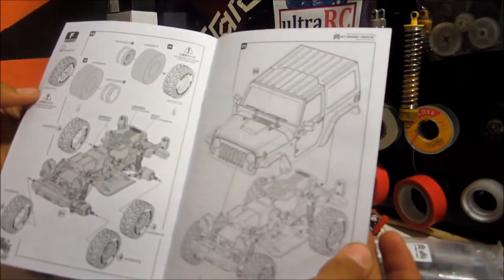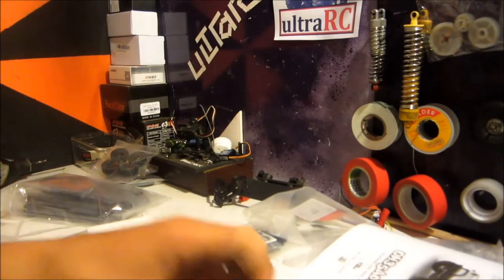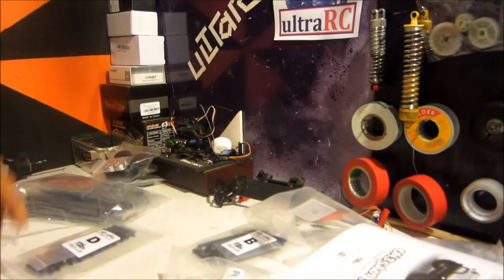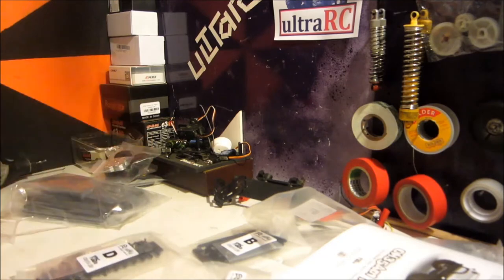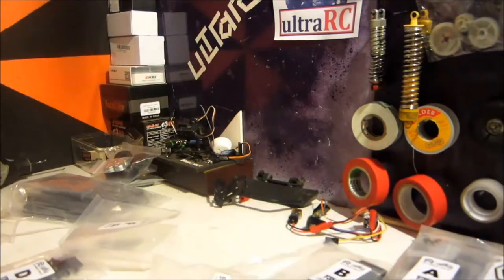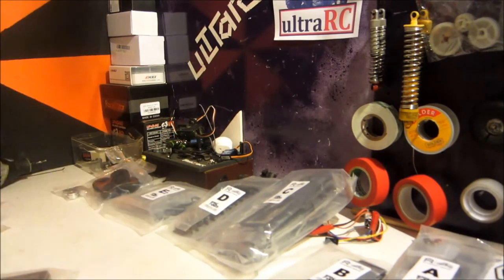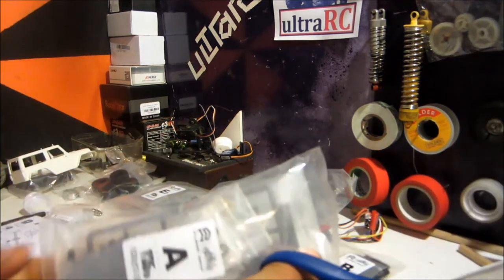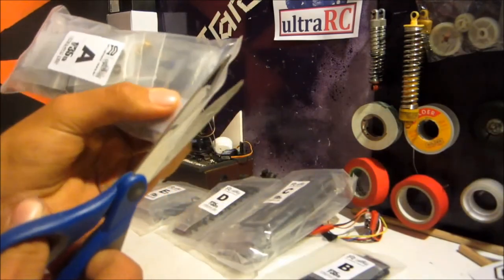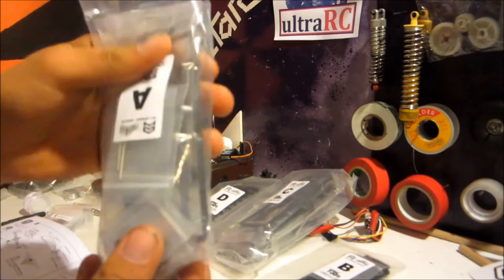That looks so cool — this is going to look awesome. Good project. Let's put these in order. I'm assuming A starts first, so we'll get Bag A. Bag A in process. And guess what's in Bag A? You guessed it — more bags.